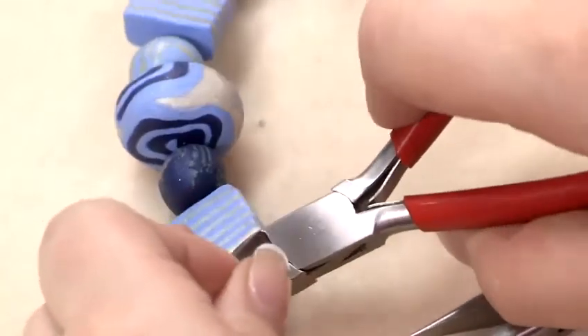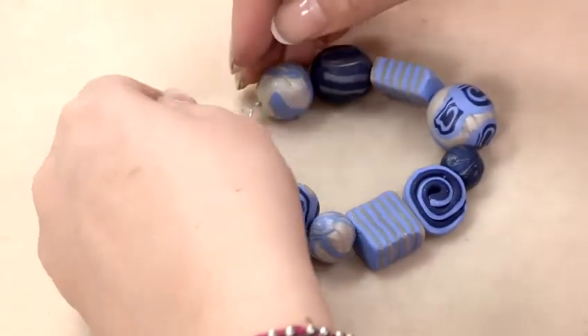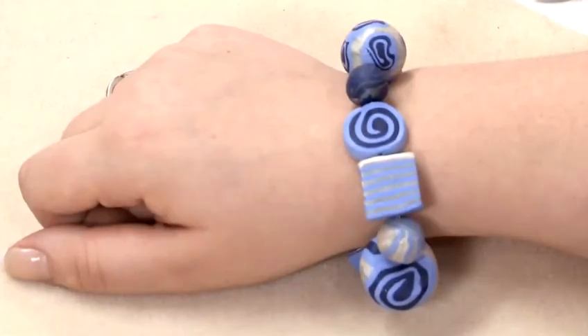Finally, I'm going to cut off the excess wire that we don't need, and there we have a finished FIMO bracelet — and that's how to use FIMO beads.